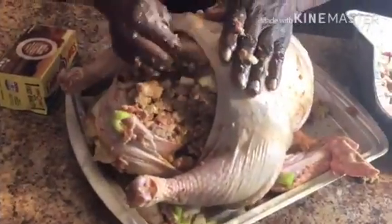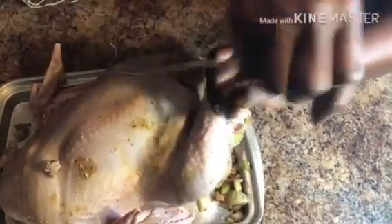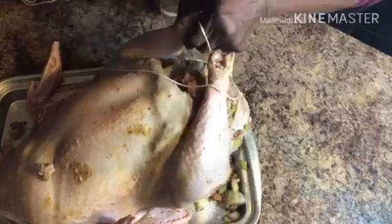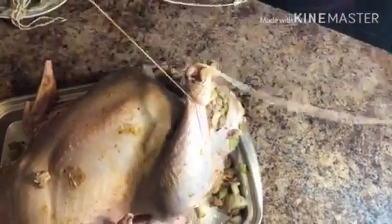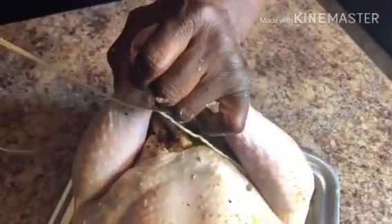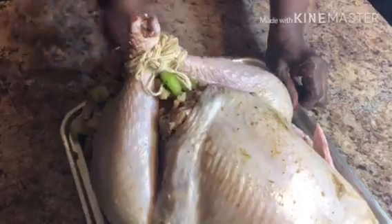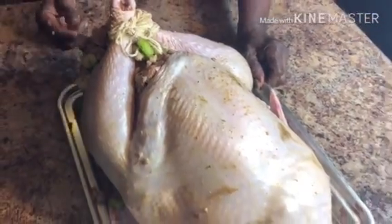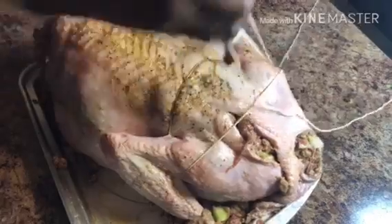Next, we're going to tie the turkey with some twine. First, we're going to tie together the legs. You have to make sure you tie it well so it doesn't come untied while it's in the oven. You also want to tie the wings together.